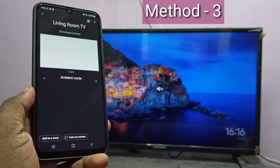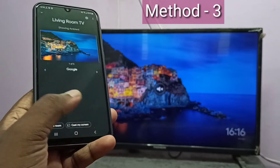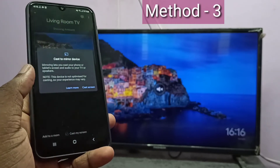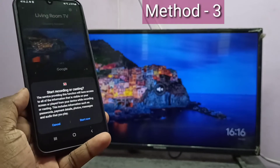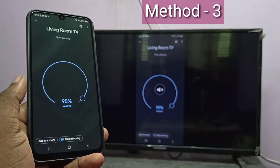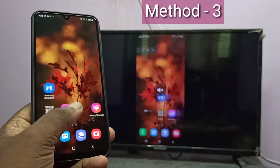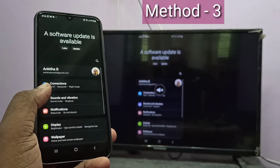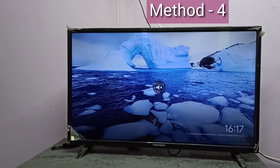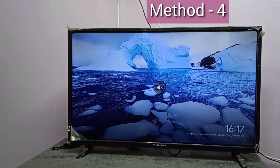Tap on that, then tap on Cast My Device, then tap on Cast My Screen, then tap on Start Now. Done — so this is method three.